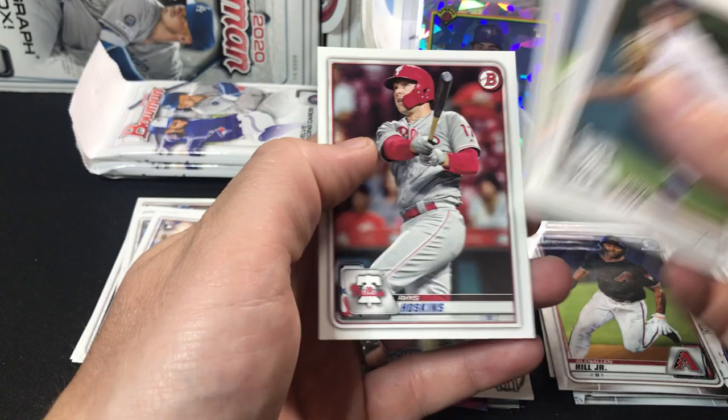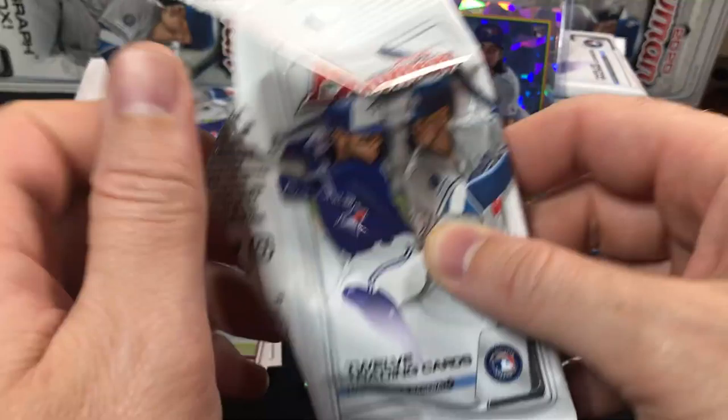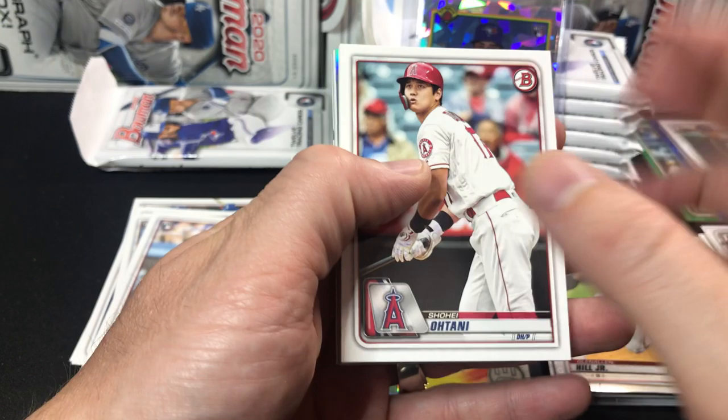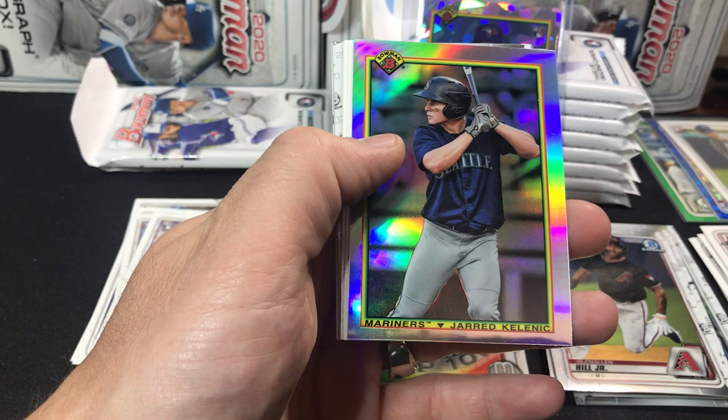Matthew Boyd, Barrios, and Hoskins. Like I said, quite a few packs — you get 12 cards per pack. I don't remember right off the top — maybe the blaster packs. You guys will have to let me know down below. Were there 8 cards in the blaster packs? I'm not sure if there were 12 or if they're the same.